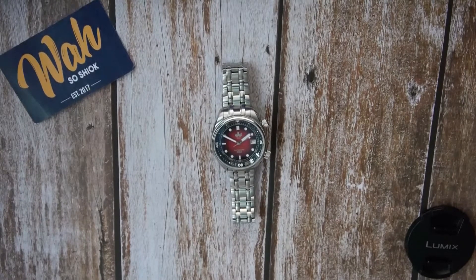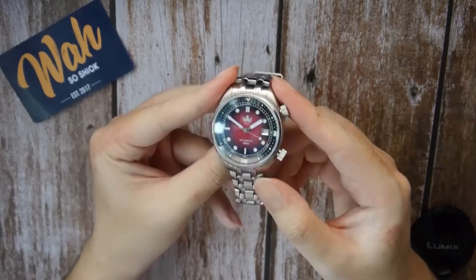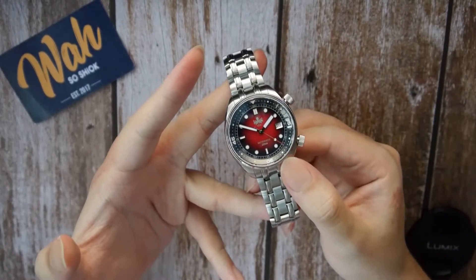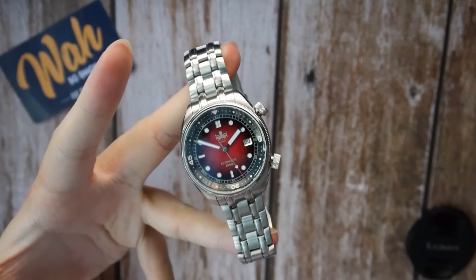Hello everyone, welcome back to my channel. Today I'll be reviewing the new Eagle Ray compressor from Hong Kong watch label Phoebus. I previously reviewed the standard version of the Eagle Ray — you can Google for that review — and I absolutely enjoyed it. So let's take a look at how this new compressor variant, especially with this lovely striking ring dial, looks. Let's see if it's any good.